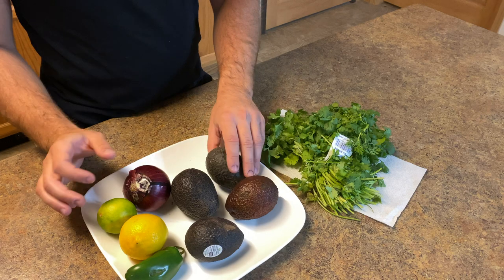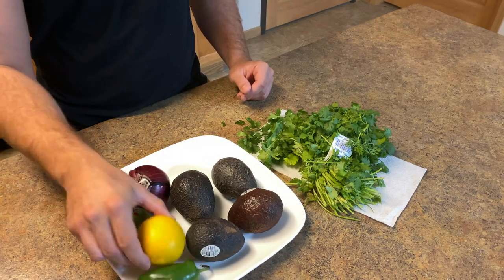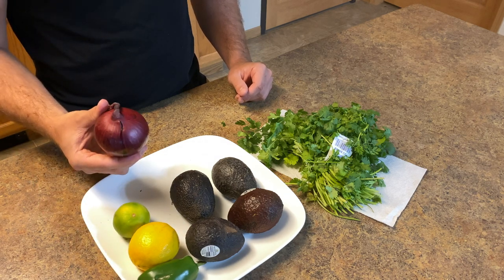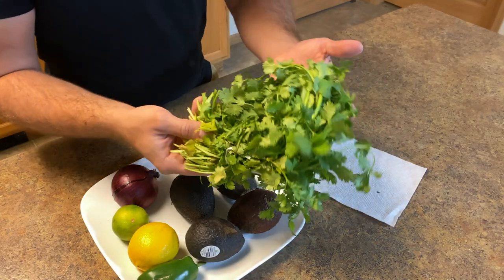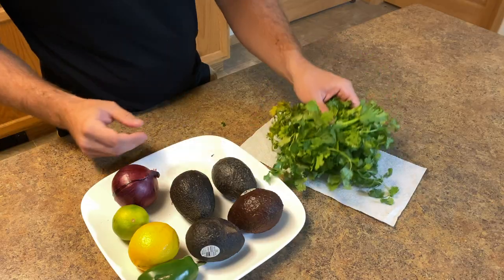The ingredients are simple. You're just going to need four avocados, one jalapeño, one lemon, one lime, one small to medium-sized red onion, and some cilantro — I'll show you how much we use when we get to the chopping part.